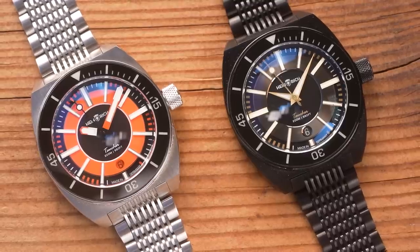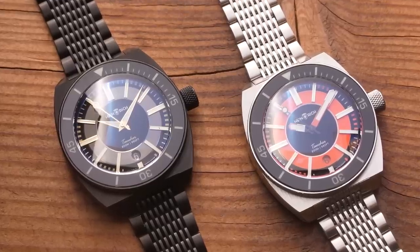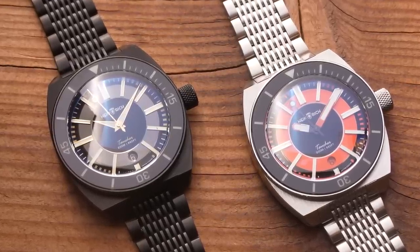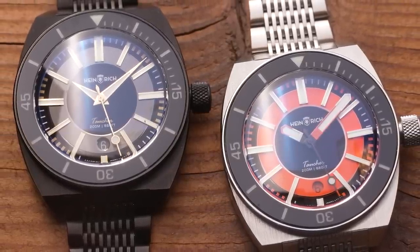Prices, as you saw, are 850 euros or 900 euros. There's no entry level today, but I think this watch has a number of interesting touches and an incredible level of detail that go towards justifying that price tag.